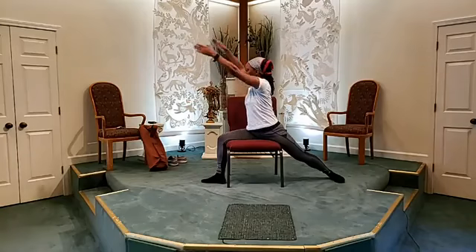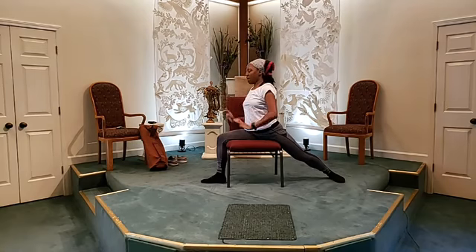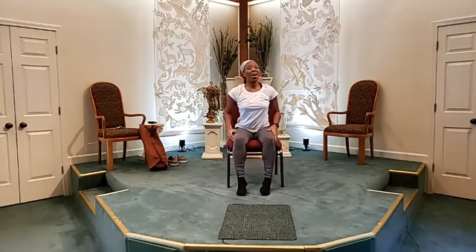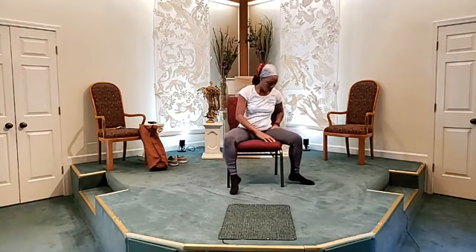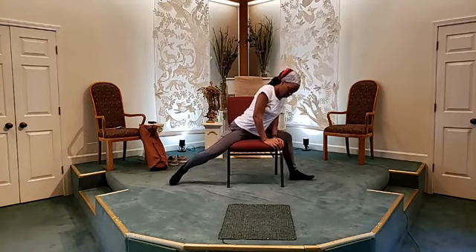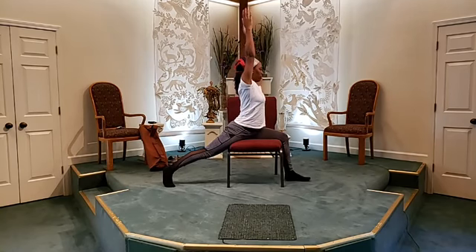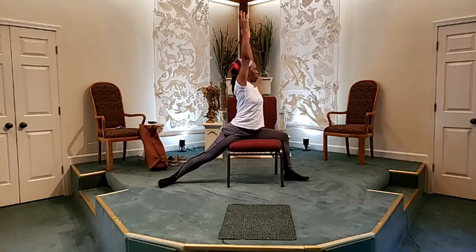Swing back into your warrior one, and then come back out of that position. Bring your legs back in front of you. Take a breath — we're going to do the opposite side. So you're going to swing your left leg over to the left side of the chair. The right leg goes behind you. Turn your leg completely straight facing that side, lifting your arms up into a warrior one. You can turn your back leg horizontal — that probably feels a little more comfortable in the chair position.